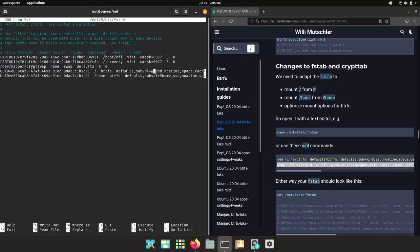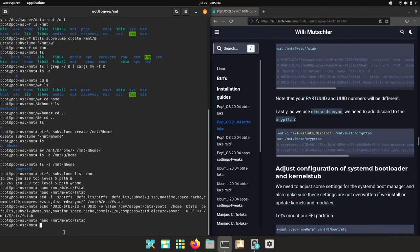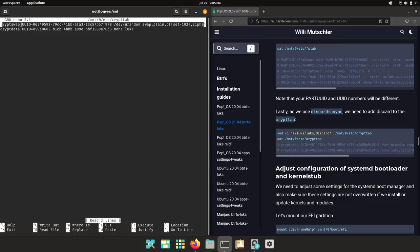What has changed is that I've added the subvolume '@' and the optimized mount options. Then I copied that line and added the mount point /home, which will be mounted to the '@home' subvolume. Now let's have a look at crypttab: the swap partition is encrypted with a random key so it changes on every boot — this will make hibernation work. CryptData is the fourth partition encrypted with LUKS. As we are using the 'discard=async' option, we need to pass the discard flag in the crypttab as well.